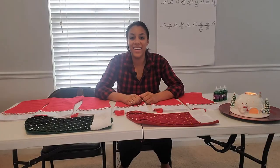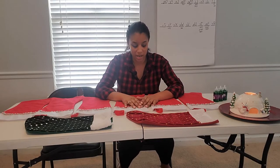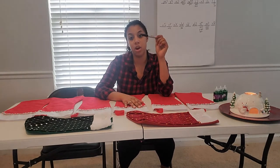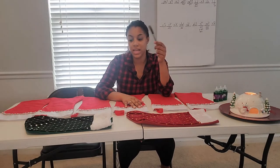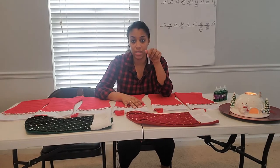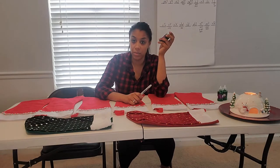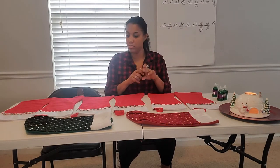Alright guys, so I'm all situated here. One of the things I like to start off with is using this Sharpie - I'm gonna write everybody's names on all the stockings first, and then what I'll do is go over it with the glitter glue. So let's get started!